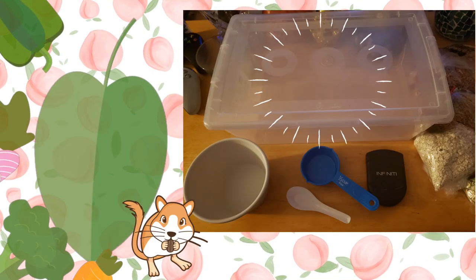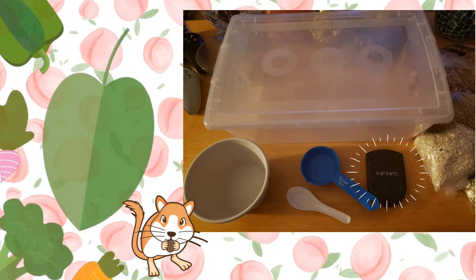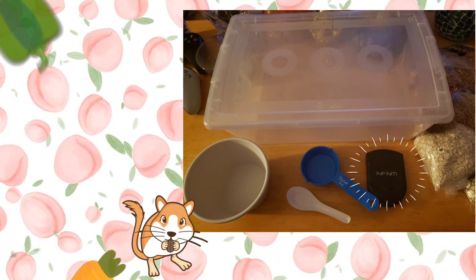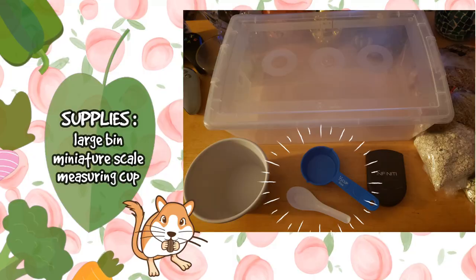First and foremost you're going to need some sort of large tub, bin, or storage container that you can use to hold the food. You will also need some sort of miniature scale in order to measure out the appropriate amounts to include in the gerbil food mix. And then you're going to need some sort of measuring cup. I have this small little set over here that we're going to be using today.